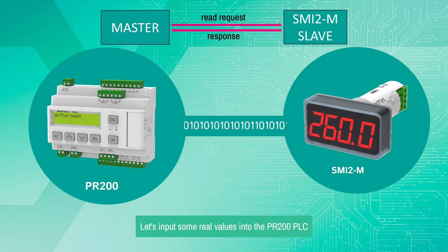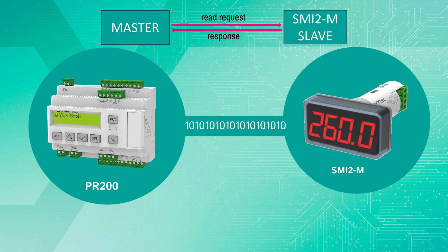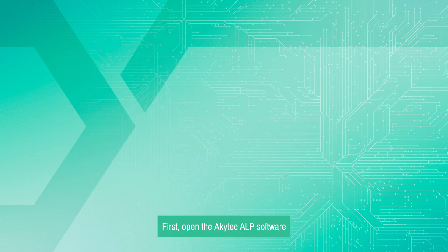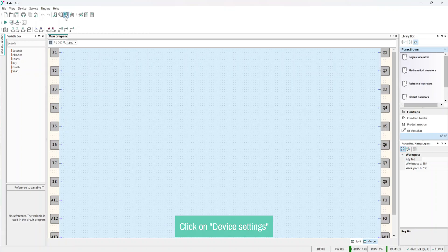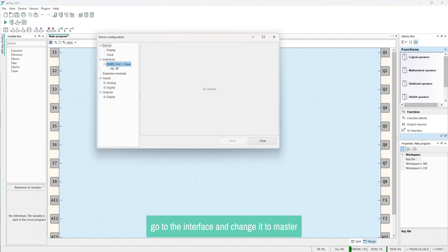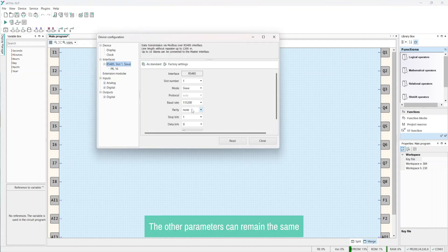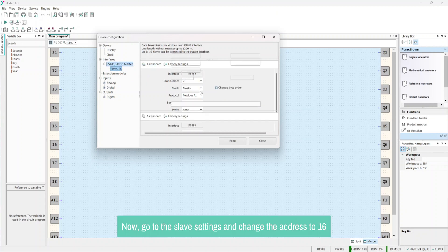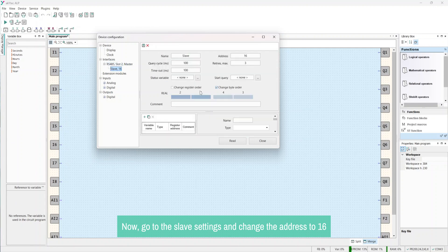Let's input some real values into the PR-200 PLC and observe how they appear on the SMI-2M display. First, open the Akitek LP software, click on Device Settings, go to the Interface, and change it to Master. The other parameters can remain the same as in the default mode, as indicated in the table. Now go to the slave settings and change the address to 16, as we configured in the SMI-2M. Additionally, we need to change our register order by clicking Register Order Change.